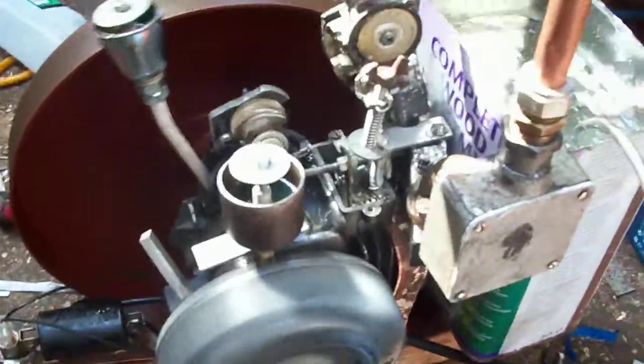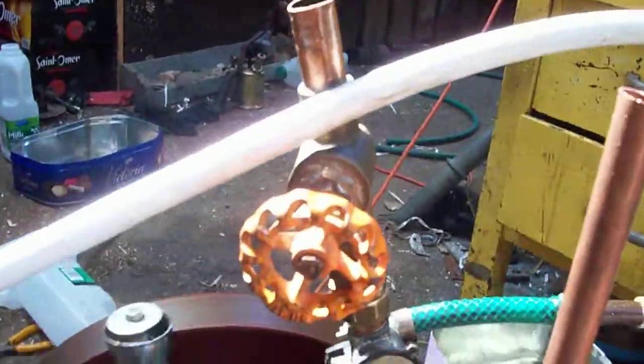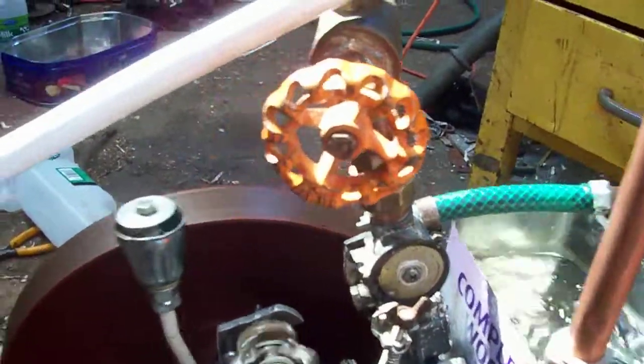The hit-and-miss governor is working beautifully after a little bit of fiddling. The engine has been modified a bit more, just blowing a bit more fuel into the engine.